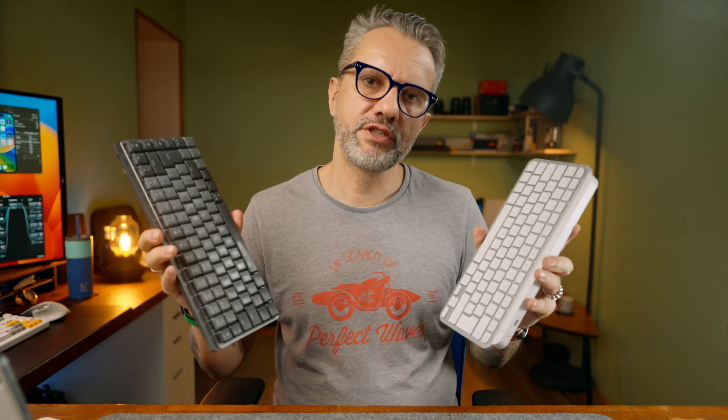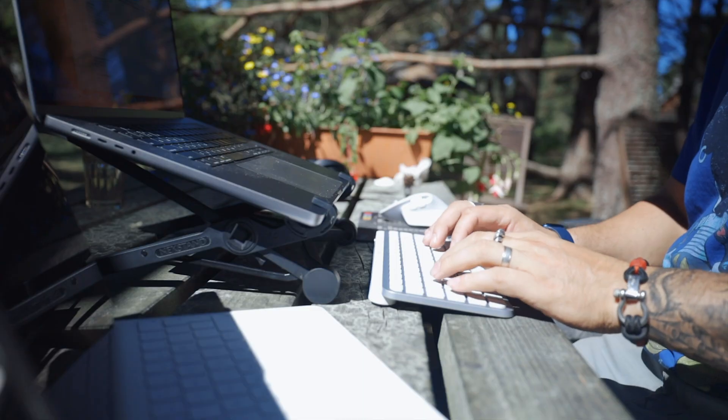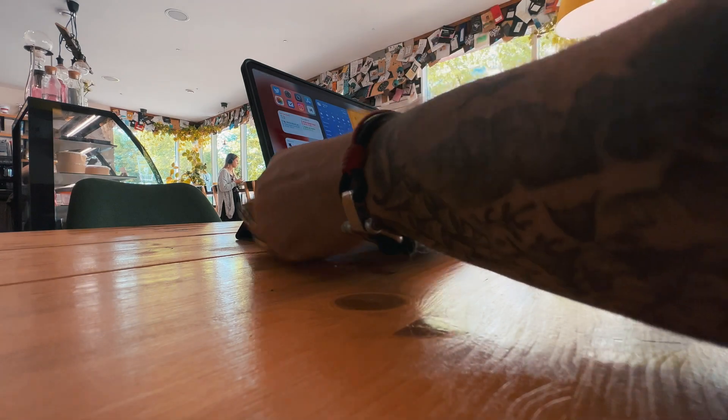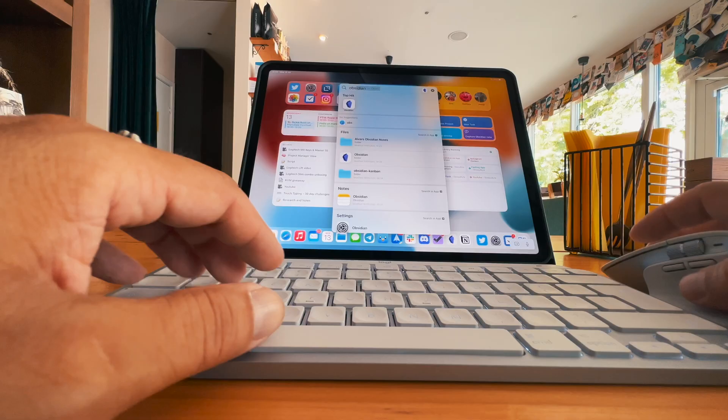Hey friends, today we will compare two of the best travel keyboards in the market: Logitech MX Mechanical and Logitech MX Keys. I'm using them mainly when I'm working outside the office, so I'm calling them travel keyboards, but you can use them anywhere. I've been using both of them for a while, so this is a long-term review, and I will keep just one and give away my less favorite one to you.